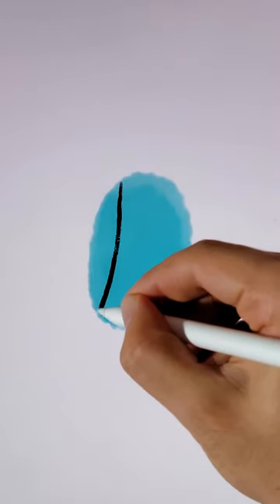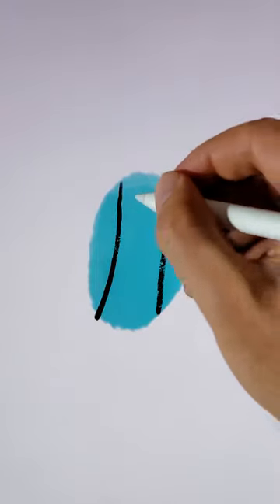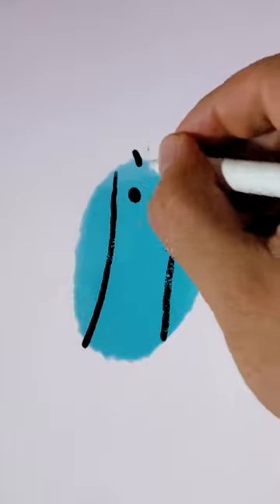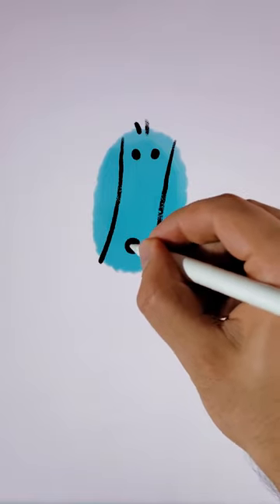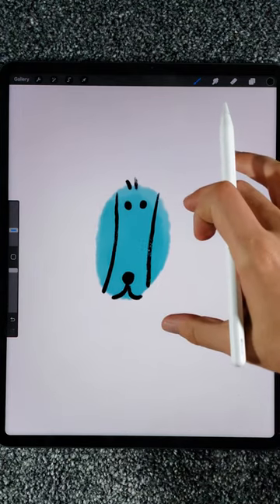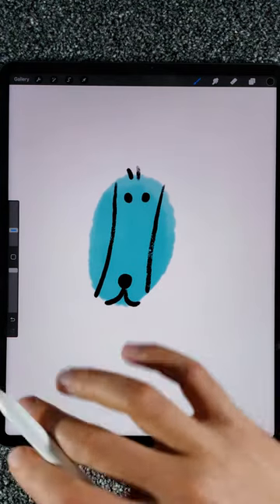One stroke here, another stroke here. Alright, two dots — one dot here, one dot here — one line and a giant big dot for the nose, and two curvy lines right here for the band. And this is our super simple dog, the Add Emberly style.